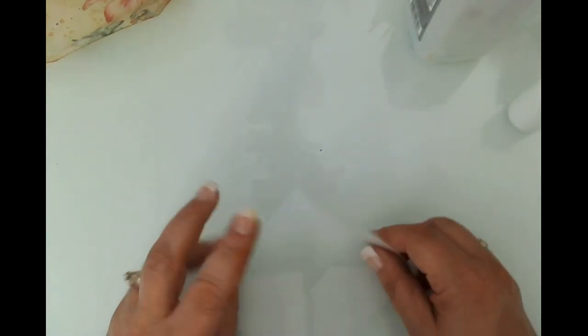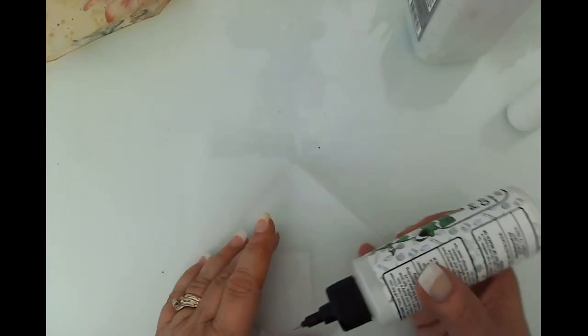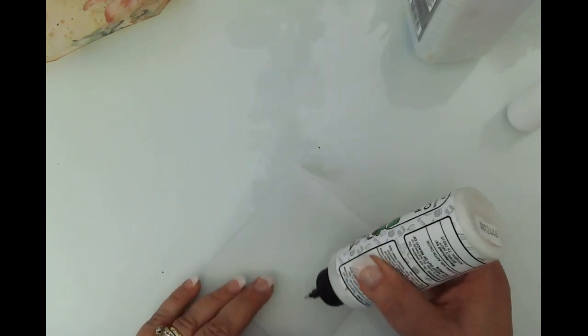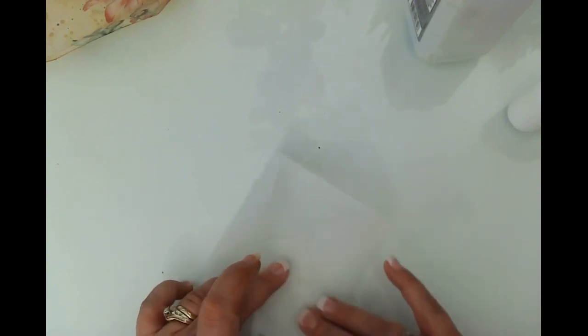Let me grab one of the small sample envelopes and just glue it and see if we get a different result with the Bearly Art. Hopefully it's not going to give me a headache — I'm just going to grab a piece of paper towel to get it out. Bearly Art is so expensive, so I've gone to this other white glue that I get a lot cheaper on Amazon. Let's just see — look at that! That is a lot more invisible, perhaps.